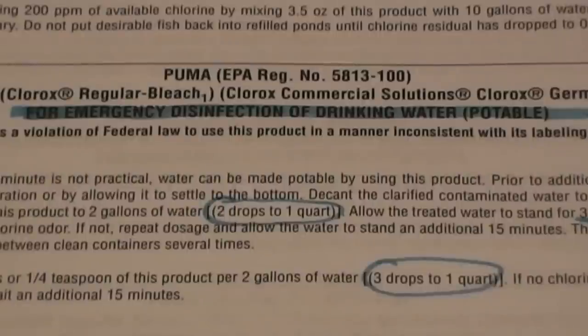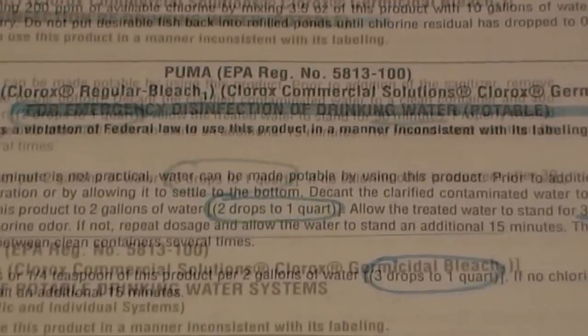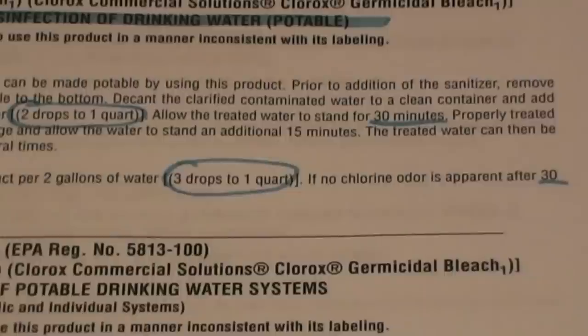On page 21 of this 25-page guide, you will find a section titled For Emergency Disinfection of Drinking Water, with detailed instructions regarding the new sodium hypochlorite 8 percent. The new standard is: two drops per quart for clear water, wait 30 minutes; three drops per quart for cloudy water, wait 30 minutes. In either case, if you don't smell chlorine after 30 minutes, repeat the process.